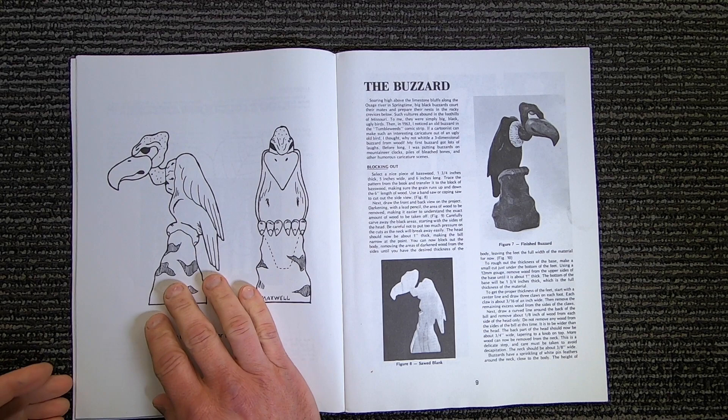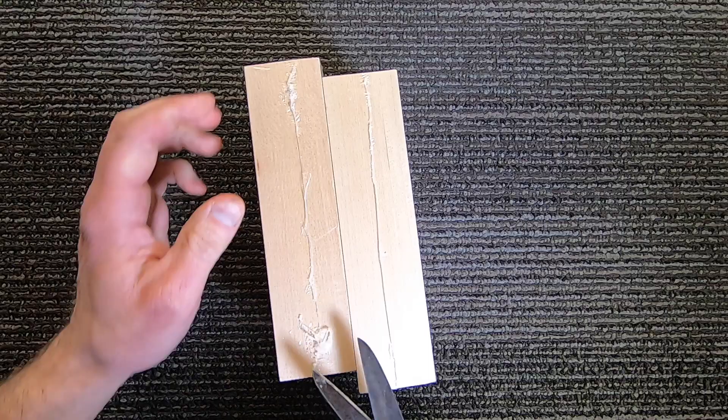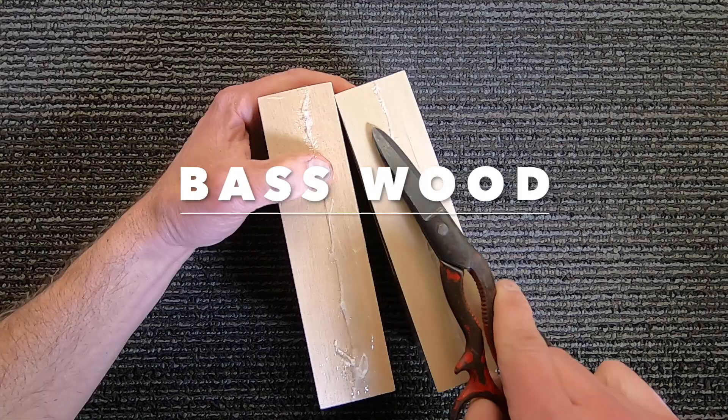First off, we need some lazy buzzard music. The pattern is slightly wider than the wood. I could shrink the pattern a bit on the copier, or I could use this opportunity to show you how to make a bigger piece of wood.